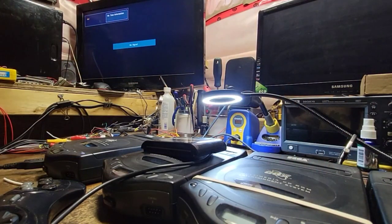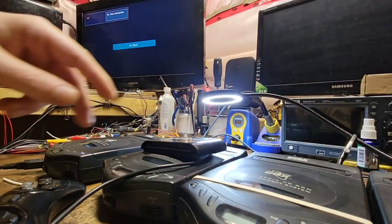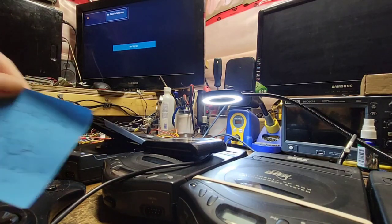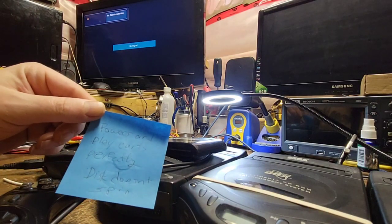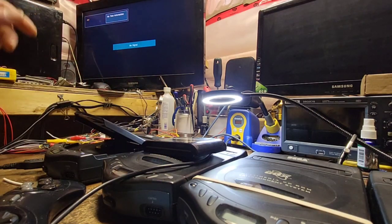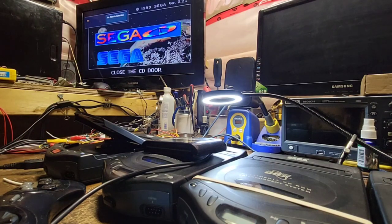As I was looking through the window I can see there is a post-it note in each one. Opening the first one — it says: powers, plays carts perfectly, disc doesn't spin. We've got video only because we don't need audio. Let's just see if it powers up at all — do we get the Sega CD BIOS?